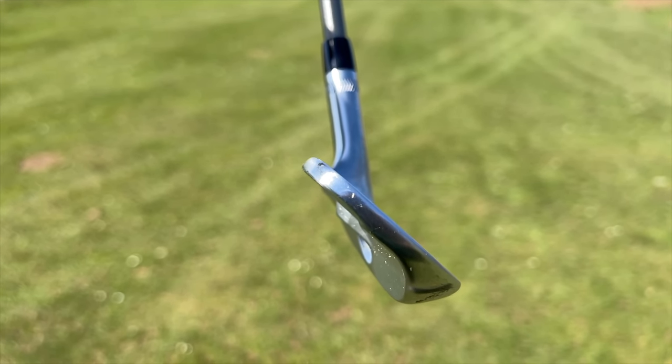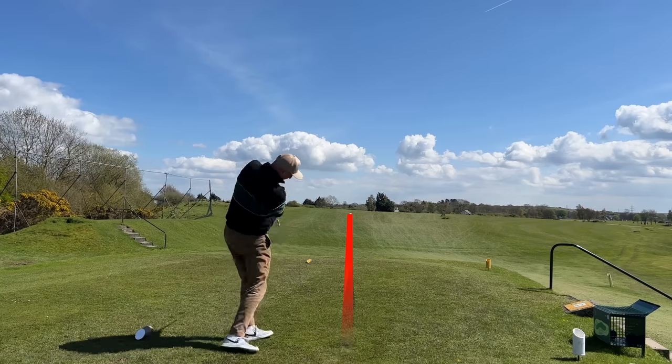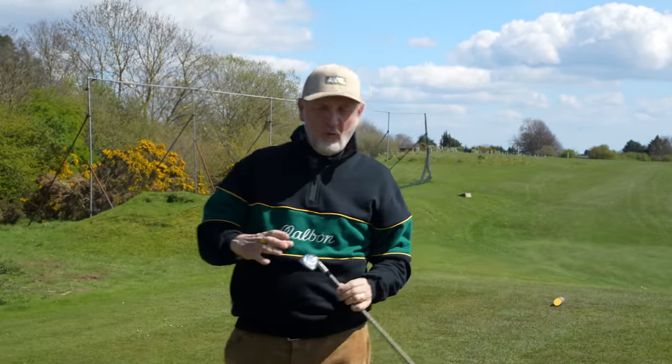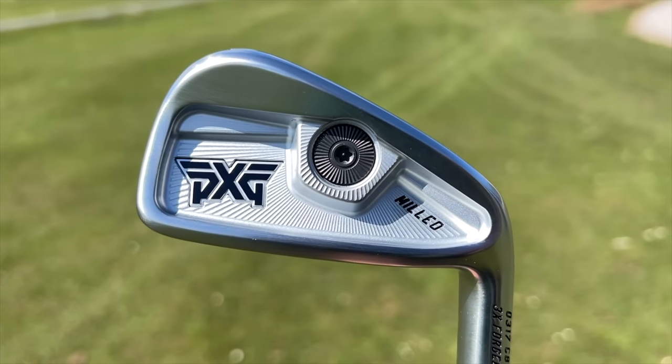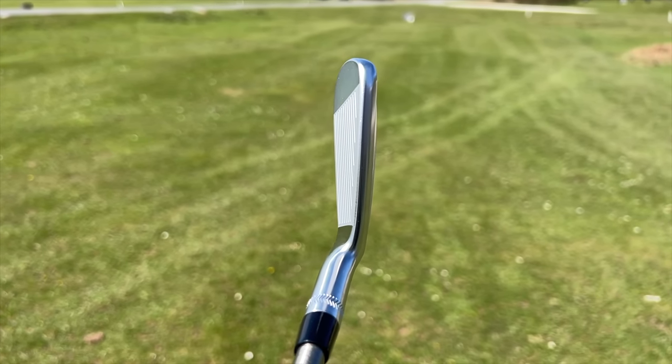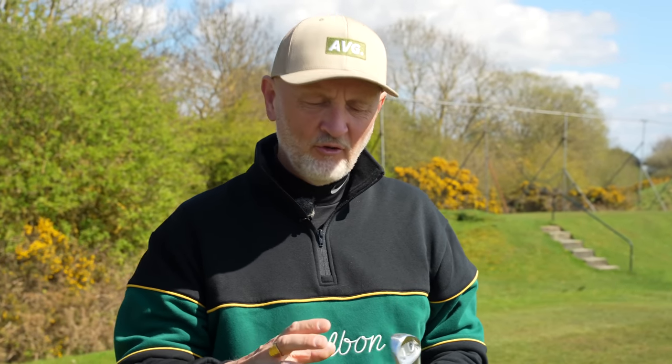To be quite honest, from what I can see the profile of this gap wedge at address, I'm not really sure of the logic that you might want to do that. What has surprised me is the longer irons, because the 4 iron is obviously still quite small - these are a cavity back, the CB, a very small profile. When I stood over that I must admit there's a little bit of fear and trepidation, but yet again with a lot of the blade-like irons that have come to fruition over the last 18 months or so, they're far more playable than you'd quite expect.